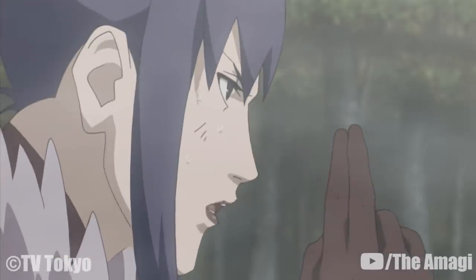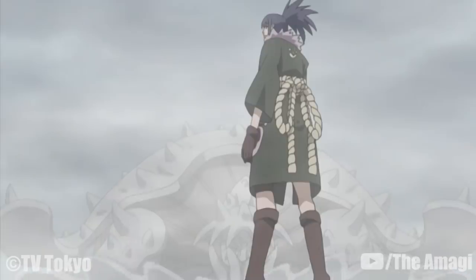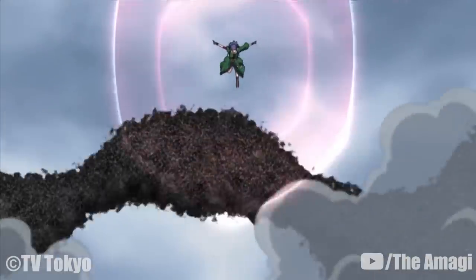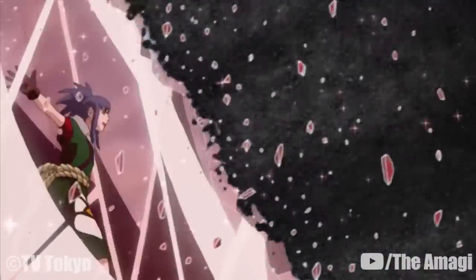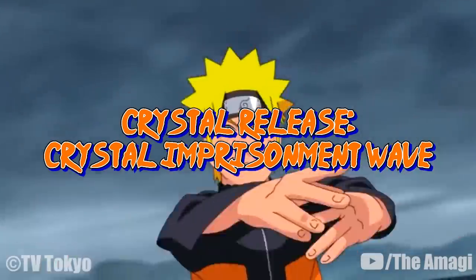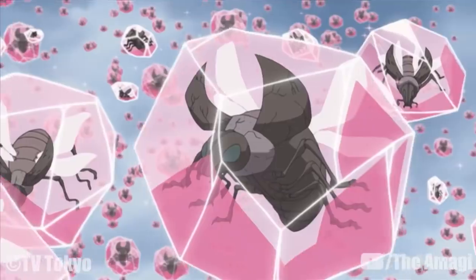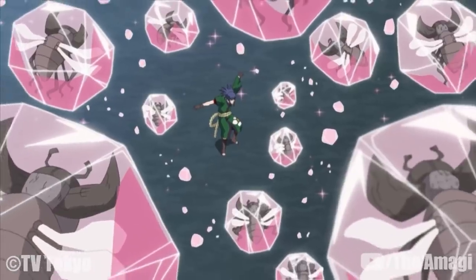Crystal Release: Guren creates a dome of pink crystal to surround a target. It is highly durable from both external and internal attacks, and can be used to either protect or trap a target. Crystal Release: Crystal Encampment Wall: Guren sends out a wave of chakra which then turns into an almost impenetrable red crystal wall that repairs itself when damaged. Only Shino's enhanced insects were capable of weakening the wall enough for Kakashi to finally destroy it with his lightning cutter. Crystal Release: Crystal Imprisonment Wave: A technique similar to Guren's Crystal Pentagonal Prison, where she instead sends a wave of pink crystal particles through the air to encase targets in crystal.